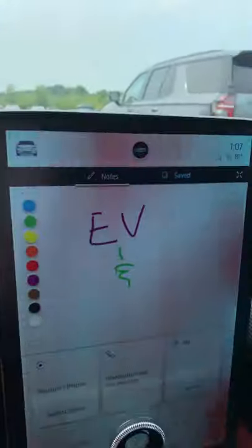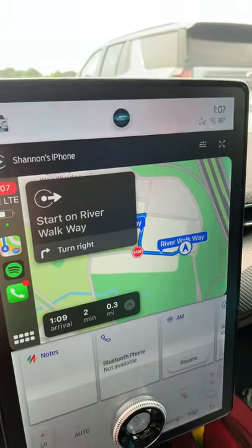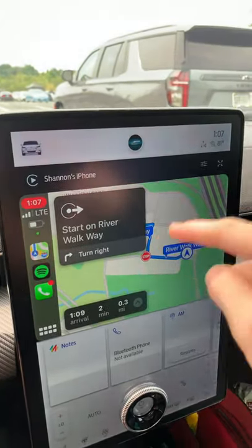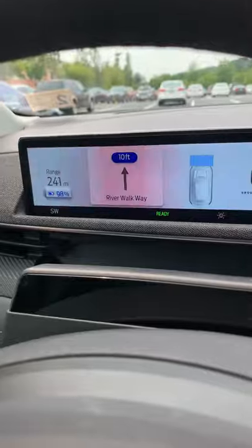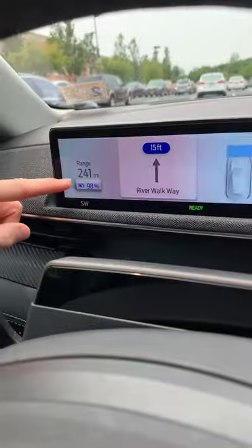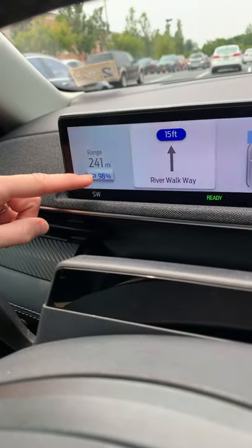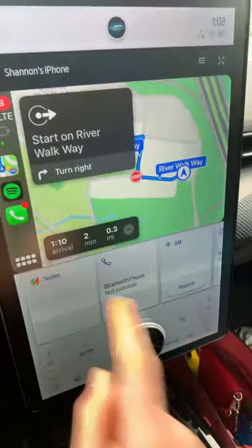We just got the Mach-E back — check out these new software updates. I've got Apple Maps pulled up, and this won't work on Google Maps, only Apple Maps. Apple Maps will now display your directions on the driver's display, which is super cool. Also, this is the standard range Mach-E, rated for 230 miles, but I'm getting 241 right now at 98% — that is crazy.